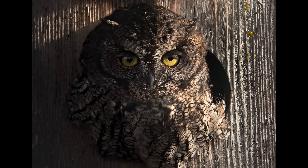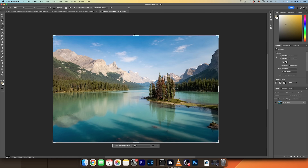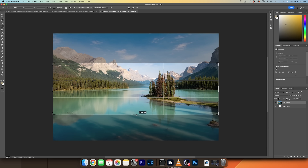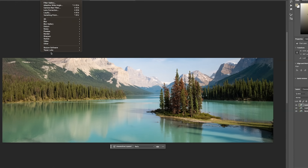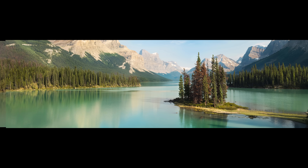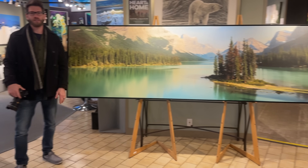Gigapixel is not just for wildlife photography — I use it for landscape as well. I had a customer reach out because he wanted one of my images to be printed over 10 feet long. That image was going to be hung at eye level, so I had to make sure that all the detail and texture was perfect. I first used Denoise to remove any noise, then Sharpen AI to enhance sharpening or texture. Then I moved it into Gigapixel, and this is where the magic really came in. Here's a look at that 10-foot long print — it looks amazing at that size, just like I would see it on the back of a camera.